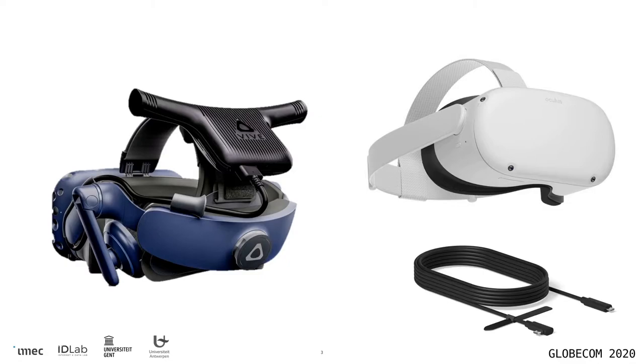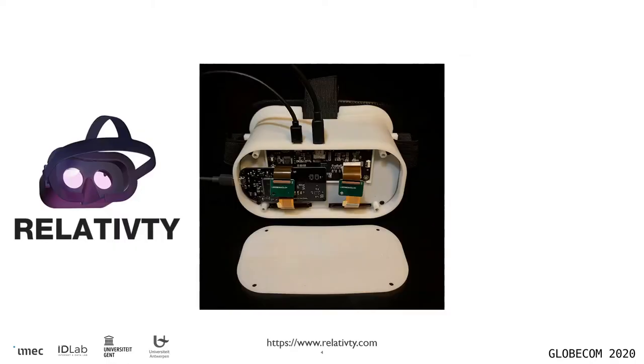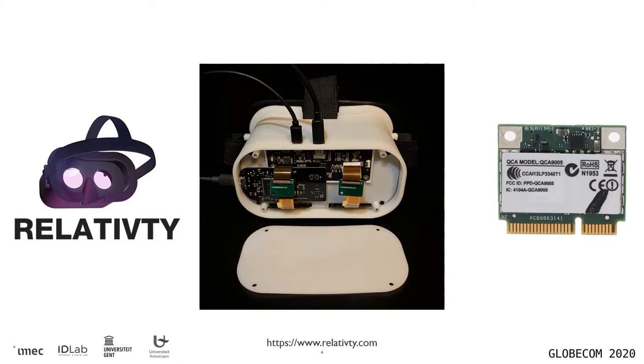However, there's also a cable on the market that turns it into a regular wired device connected to a strong PC. One more recent introduction is the Relativity device, which is a build-it-yourself device where using off-the-shelf components, you can build your own virtual reality headset. For this, it would be interesting if we could turn this into a wireless solution using some type of Wi-Fi chip that could be integrated into the headset. We want to look at what's the optimal type of Wi-Fi chip to put in there so that your system works very well.